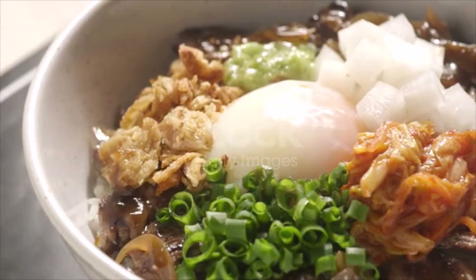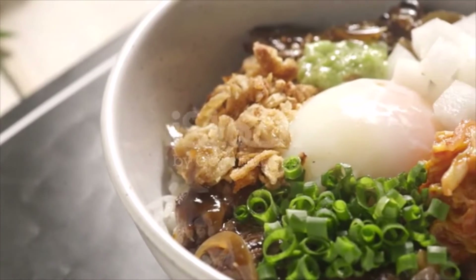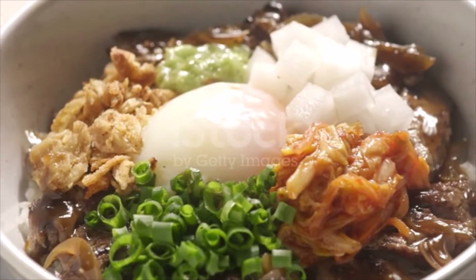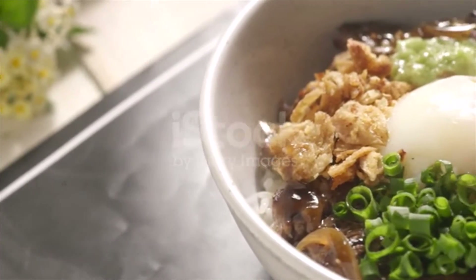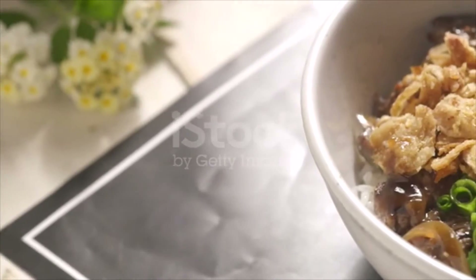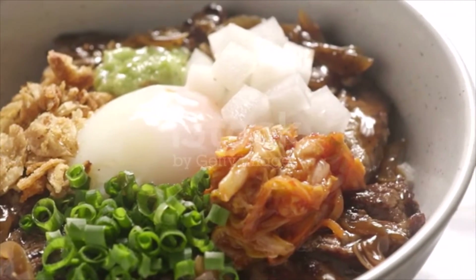Ingredients: 1 tablespoon sake, 2 tablespoons soy sauce, 2 tablespoons mirin, 1 and a half tablespoons sugar, 1 cup chicken broth, half yellow onion thinly sliced, 2 small boneless skinless chicken thighs trimmed of visible fat and meat cut into bite-sized pieces, 4 large eggs, and 2 green onions for garnish.